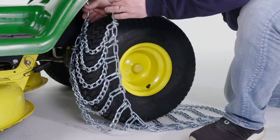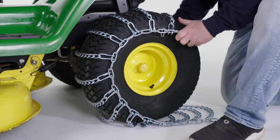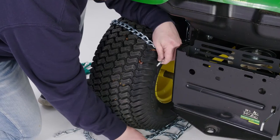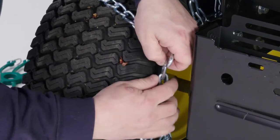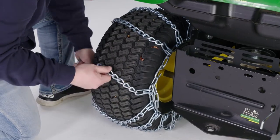Pull the front half of the chains up first. As you pull up the chains, make sure the links are spaced evenly apart. While lifting the back half of the tire chain, thread the chain hook through the chain link, pull the ends of the chain toward each other, and fasten it.